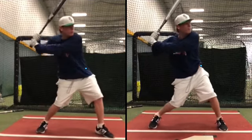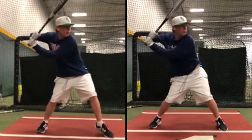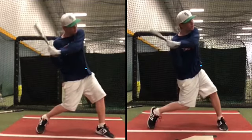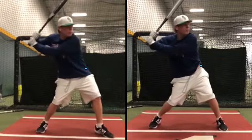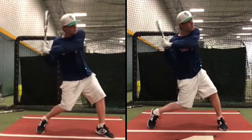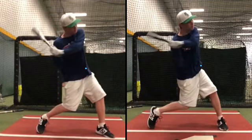Look at how you come to the ground — it's different. Notice the barrel path. On the left, your upper half is better. It's just subtle.